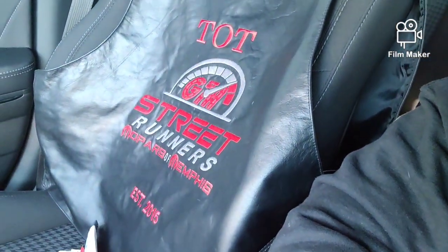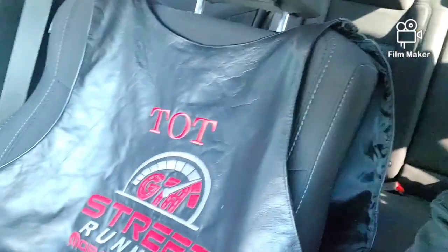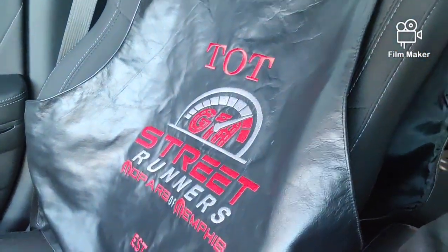Before I forget — y'all see the vest? Street Runners all day! This is my girl's vest; my vest is actually behind me on the seat. It just got Big T on the top. Street Runners — I'm always repping the fam, you already know what it is.